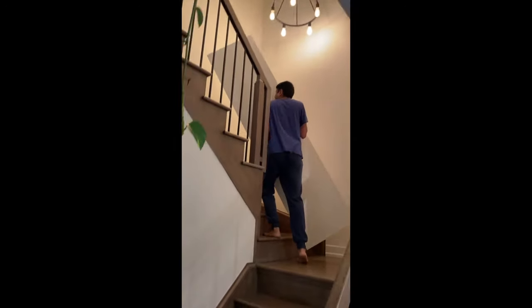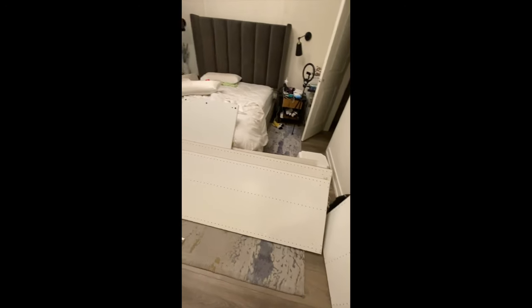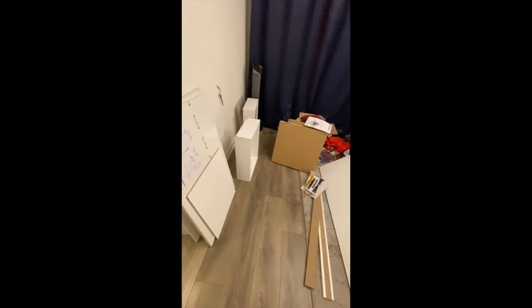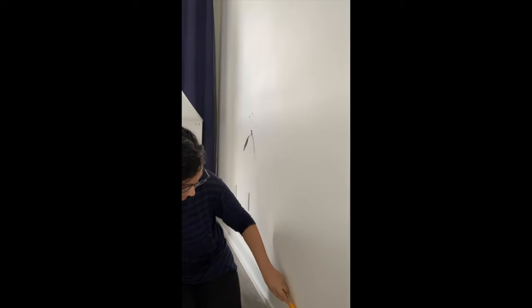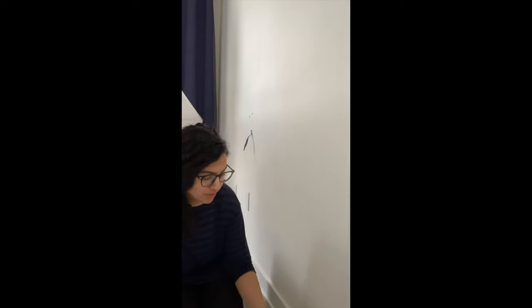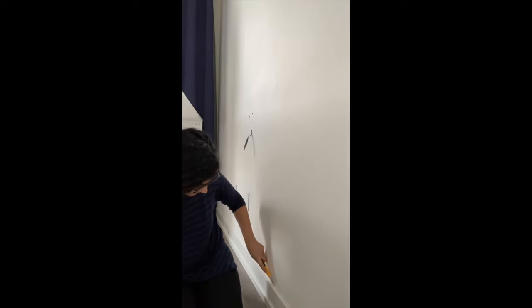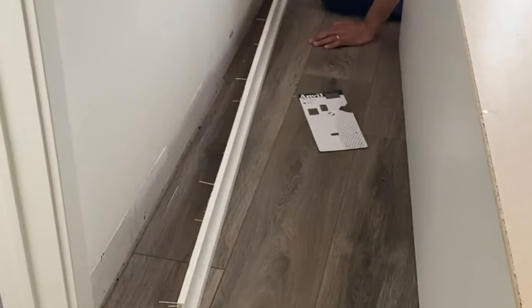Living in a three-story townhome, it wasn't the easiest to bring everything up, but we managed. We built in the wrong order, which is why I'm telling you: remove your baseboards first before you build anything. To remove the trim, cut the caulk by scoring along the edge, then go in with a pry bar and a mallet, put it at the seam, and pull it off. I really struggled and had to get help — our builder loved to use way too many nails.